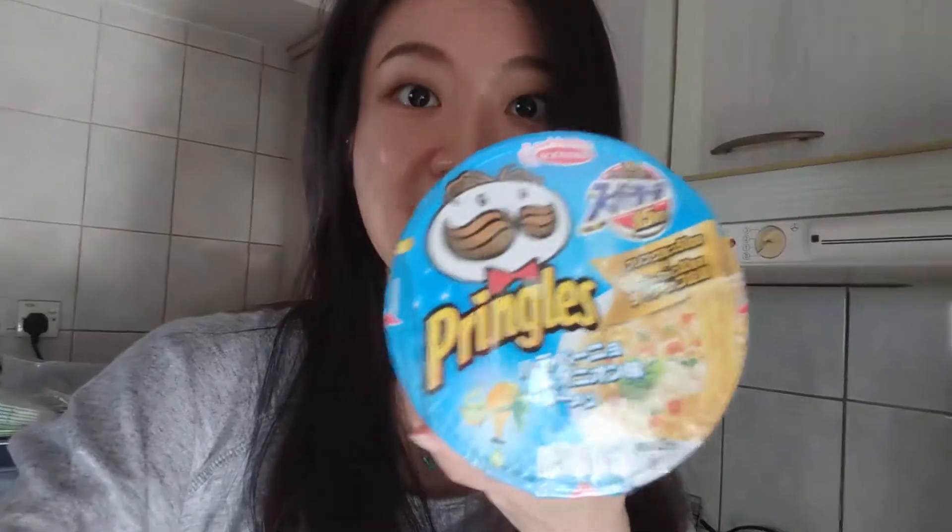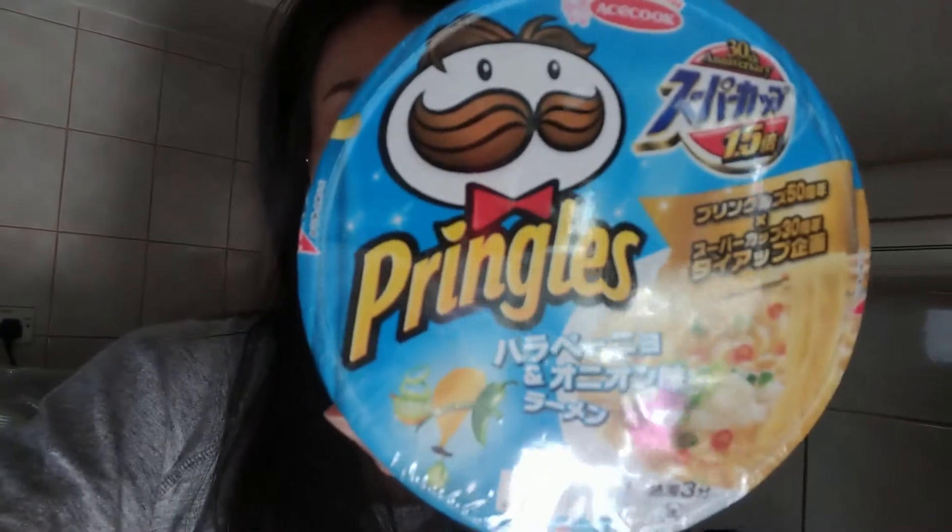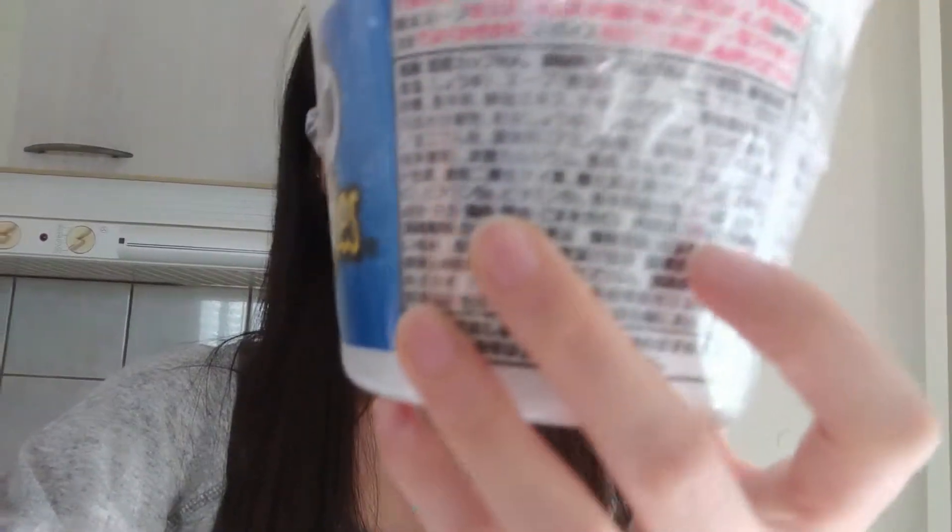Hi viewers, welcome back to the channel, it's Soy Cookies here. Today we are doing something really really interesting — I'm gonna try this one here. First and foremost, everything is written in Japanese.